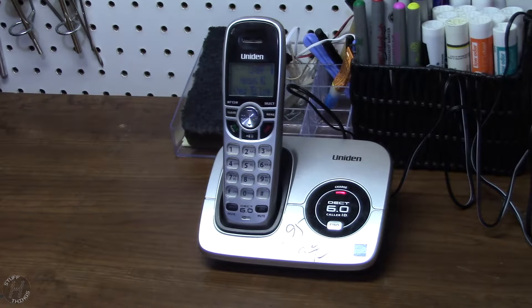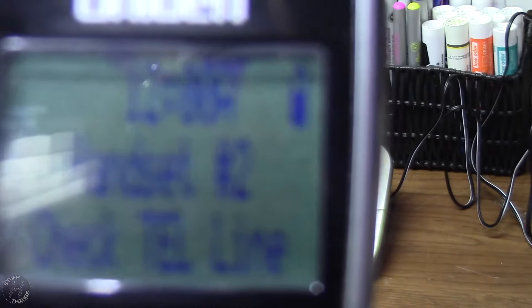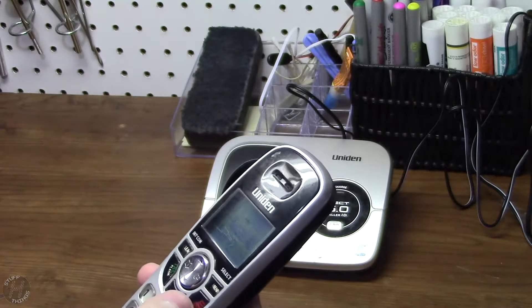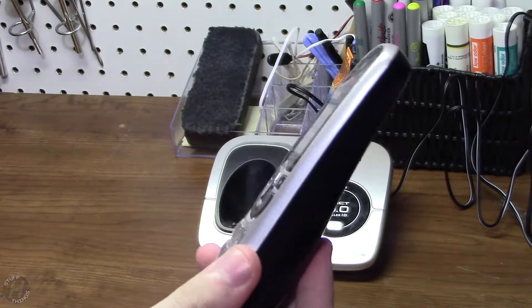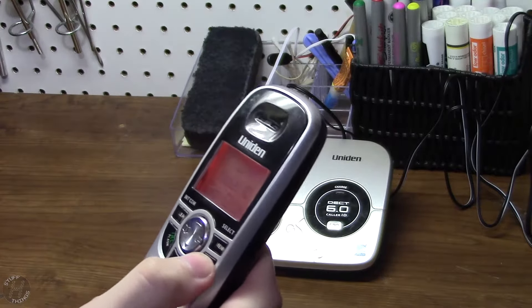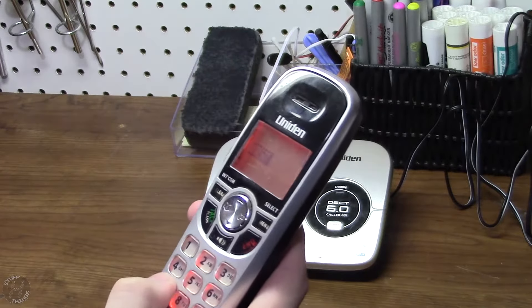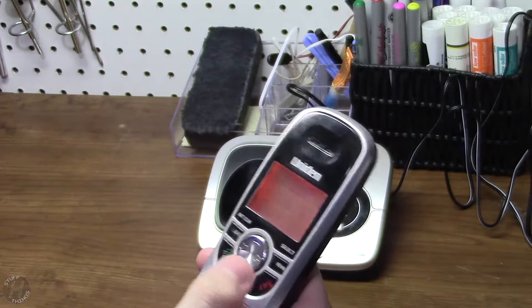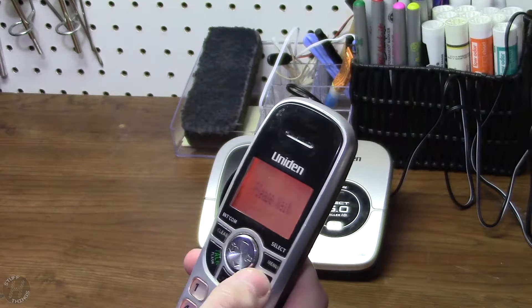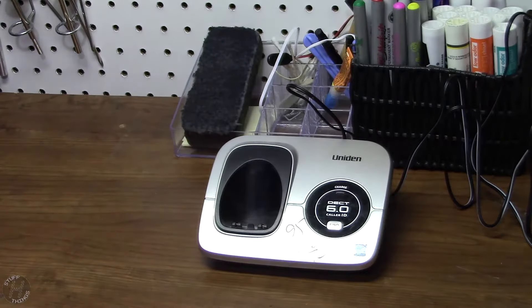Alright, it's charged for a good amount of time, so let's proceed with the first look. First I'll check all the buttons, because that impacts everything else I do. Look, it's already charged to two-thirds — that's always cool. Hopefully that doesn't mean there's a problem with the battery, because it's only been charging for like two hours. All the buttons do work.